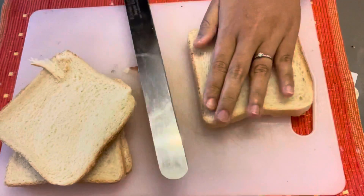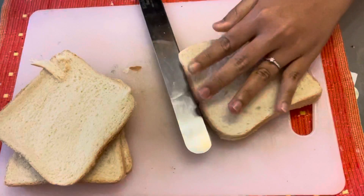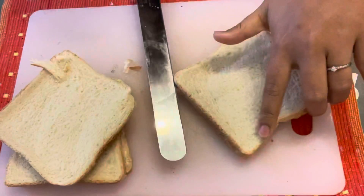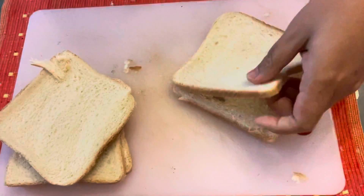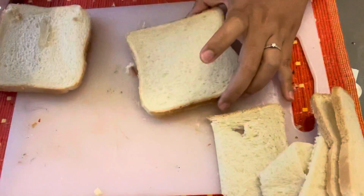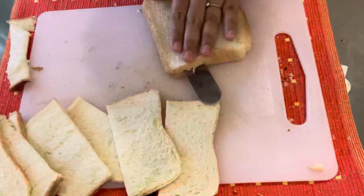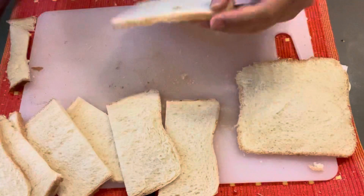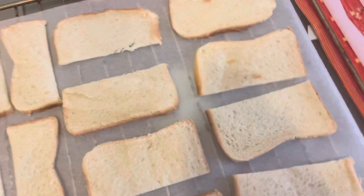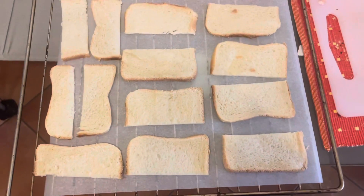Slice the bread to thinner pieces, then cut the bread into two parts, or you can cut into four squares. Line them in a single layer onto the baking tray and bake for five minutes at 150 degrees.